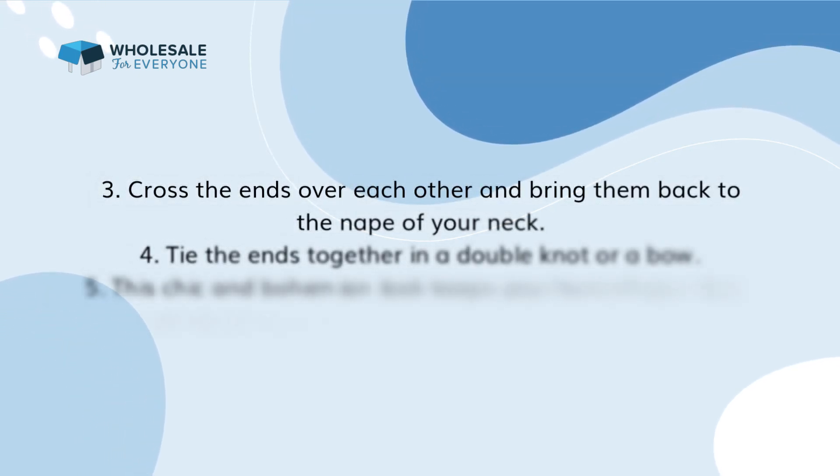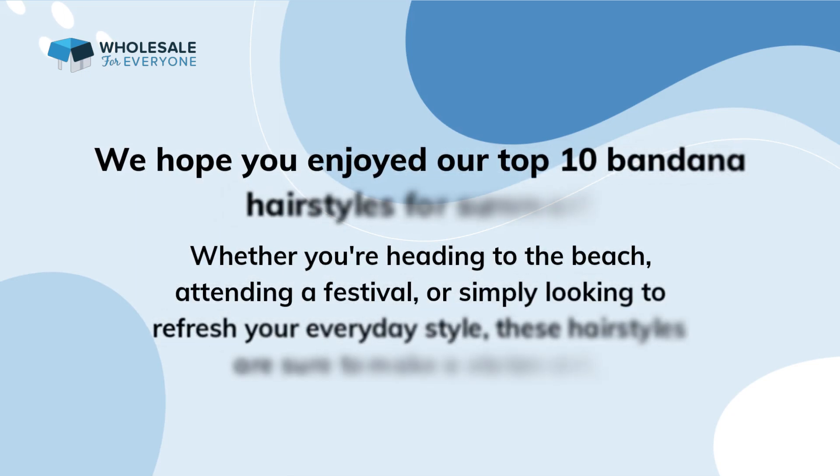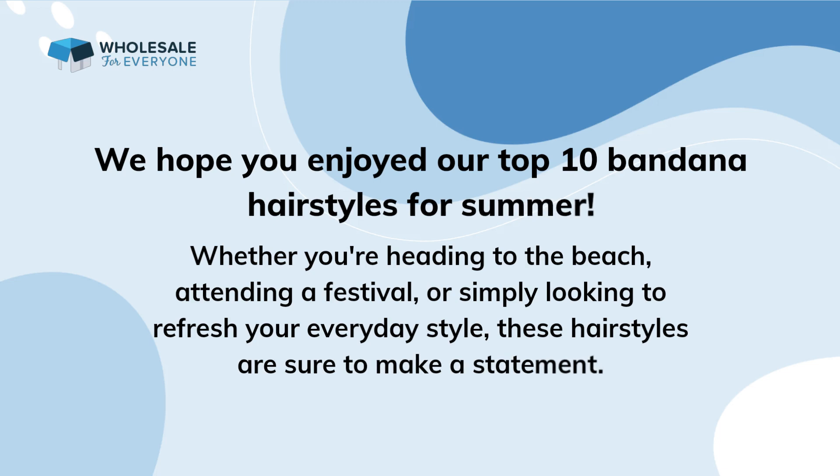Hairstyle 10: the bandana turban. Our final hairstyle is the bandana turban, a stylish and trendy option for those hot summer days. Fold your bandana into a triangle and roll it into a thin strip. Place the bandana at the nape of your neck and bring the ends to the top of your head. Cross the ends over each other and bring them back to the nape of your neck. Tie the ends together in a double knot or a bow. This chic and bohemian look keeps your hair off your face while adding a touch of fashion-forward flair.